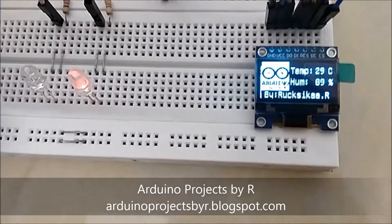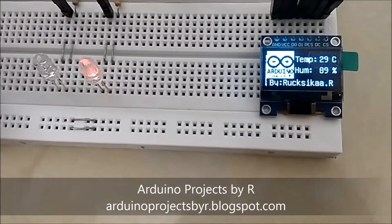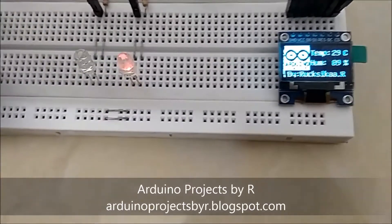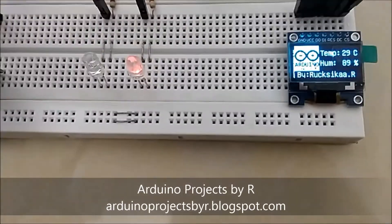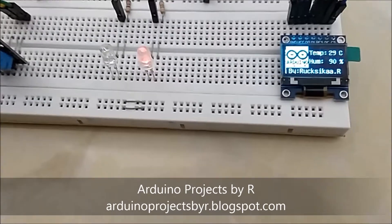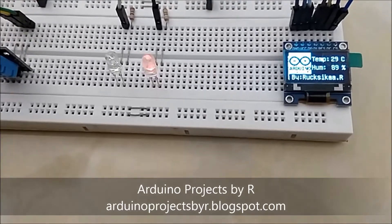The OLED screen displays my logo, the temperature, the humidity level, and my name. When the temperature is above 28 degrees Celsius, the red LED lights up, and when it's not, the blue LED lights up.